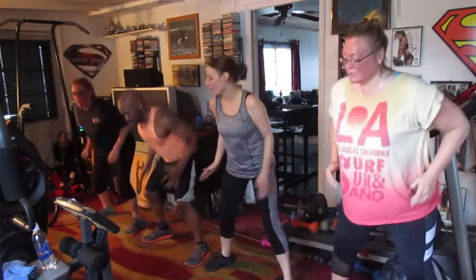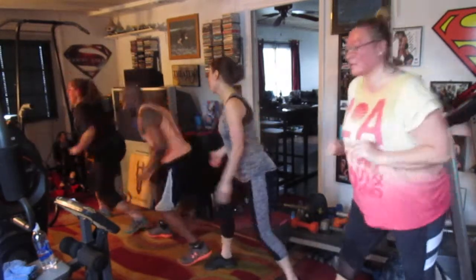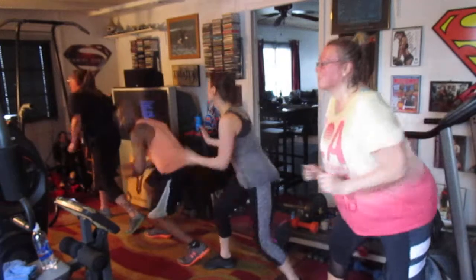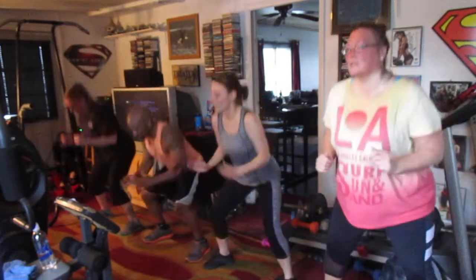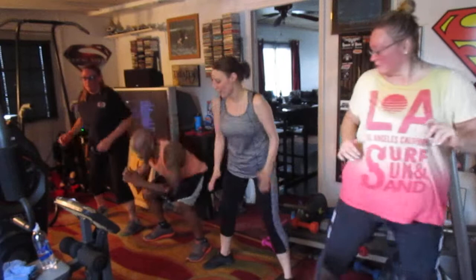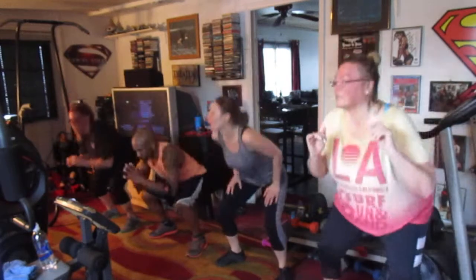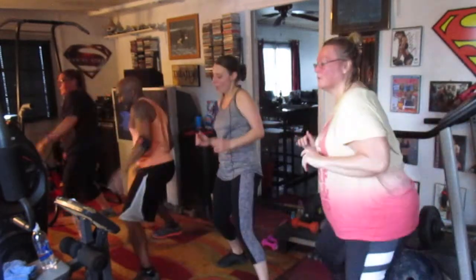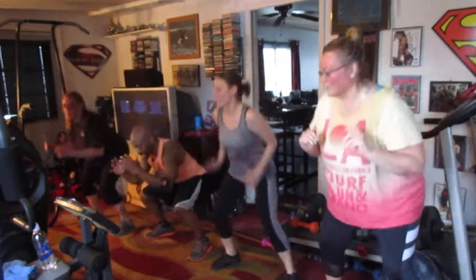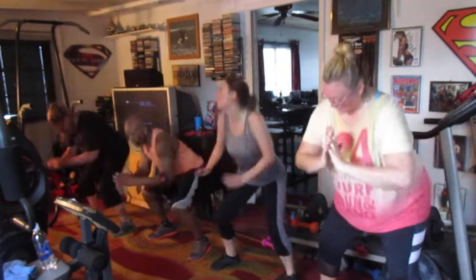Hit it. One, two, three, four, five, six, seven. Lunge right, hit it. One, two, three, four, five, six, seven. Squat in the center. One, two, three, four, five, six, seven. Squat in the center. One, two, three, four, five, six, seven. Lunge right.